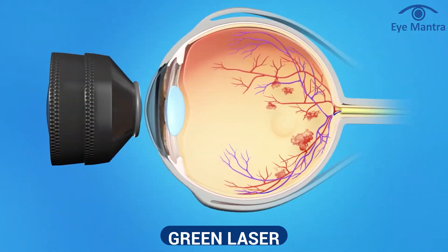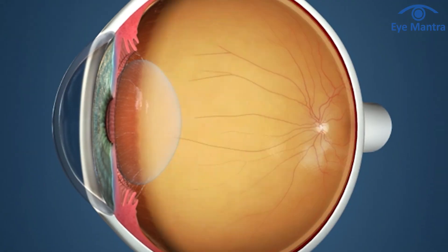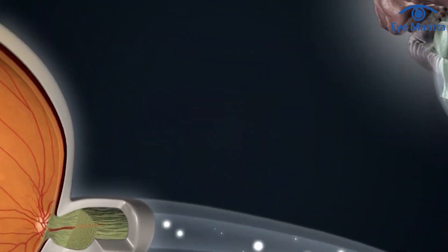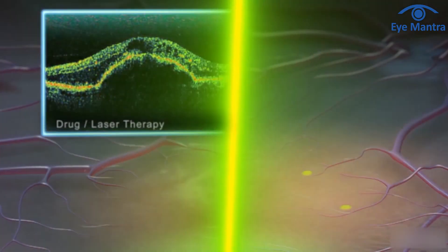Are you familiar with green laser technology? Green laser, also referred to as barrage laser or retinal laser, is a very simple technique. It is commonly used for treating issues with the retina, which is like the back part of the eye acting like a curtain. This retina helps focus the light entering the eye, and the signal it sends to the brain allows us to see. Nowadays, various retinal problems can be treated with green laser applied directly to the surface of the retina.